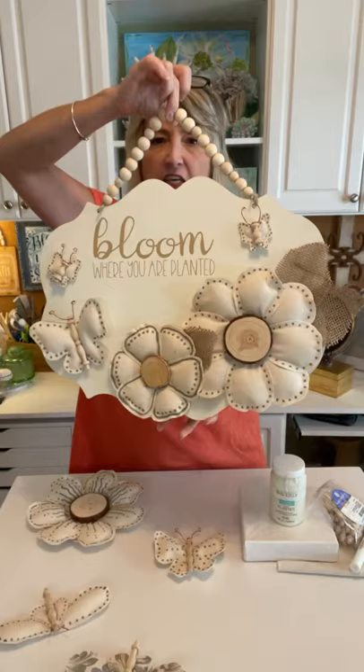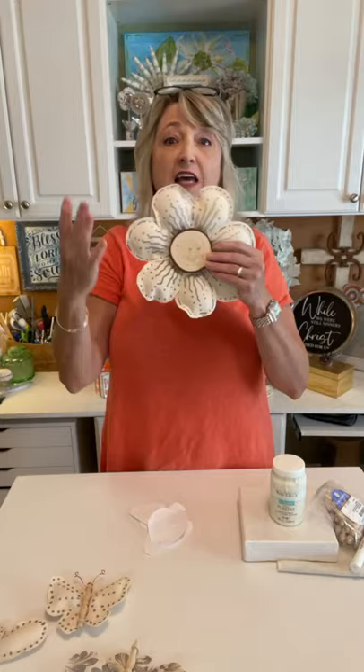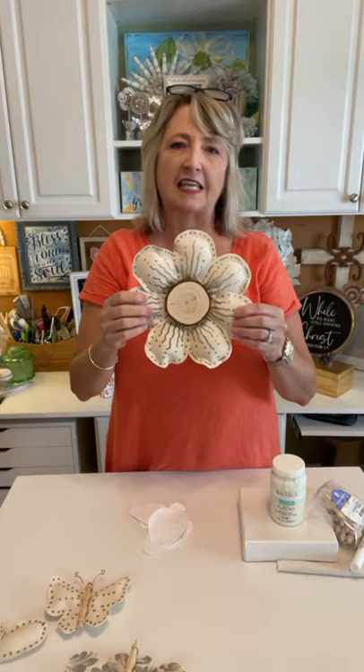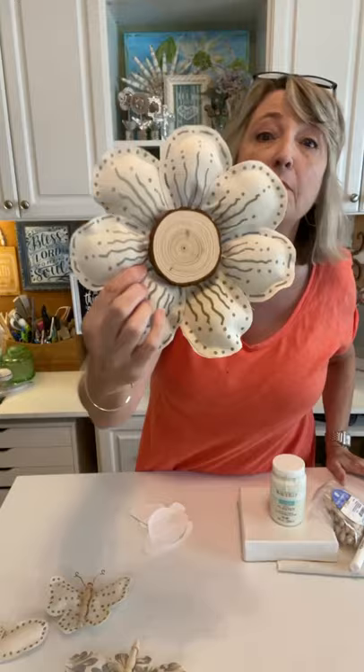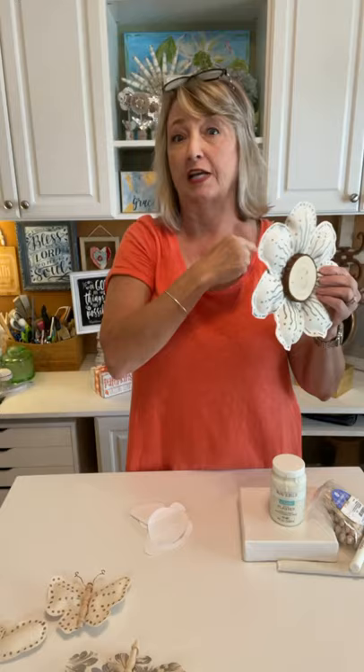Aren't they cute? I just felt the space on this project needed something. I also drilled some holes in my plaque and I'll be hanging it with this beaded piece of jute. I think it turned out adorable — I absolutely love it. I really do encourage you to go back and watch that video if you missed it. These new flowers are really fun and this idea could be adapted to any color fabric, any season.